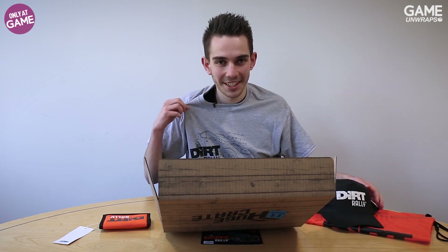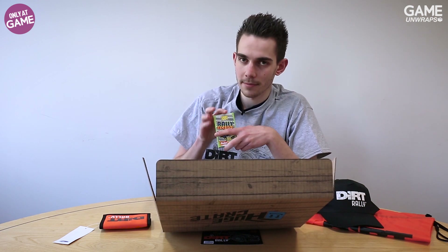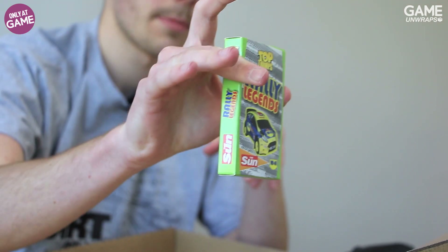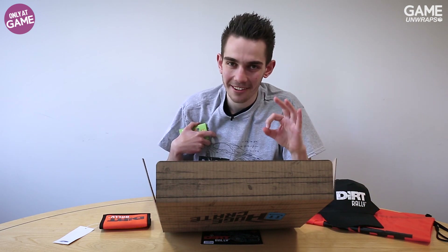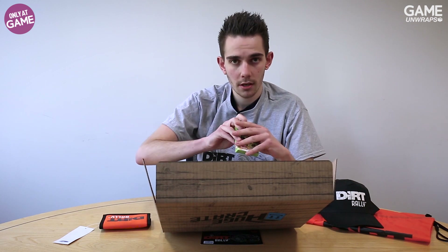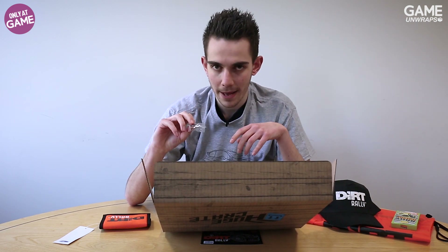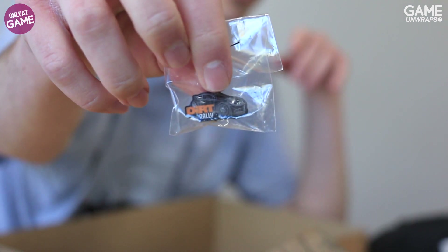Along with this great self-wearing t-shirt, if like me you're a fan of card games, Top Trumps will mean a lot to you. Here you have some Rally Legends Top Trumps to play with your friends while you're wearing your t-shirt. I'm very proud of this t-shirt and the way it just put itself on me. And here is a lovely Dirt Rally pin badge for you.